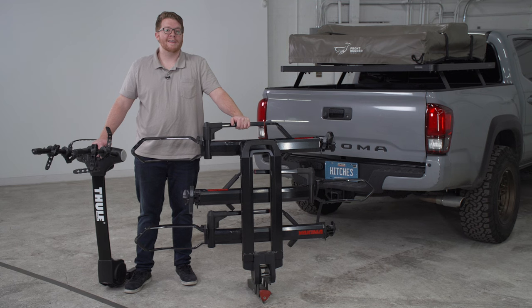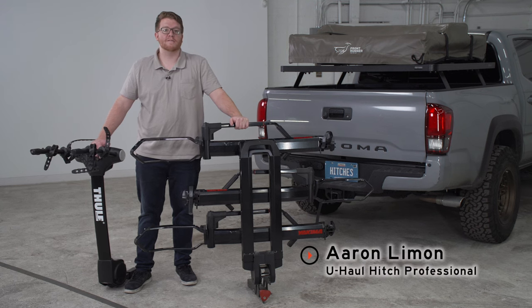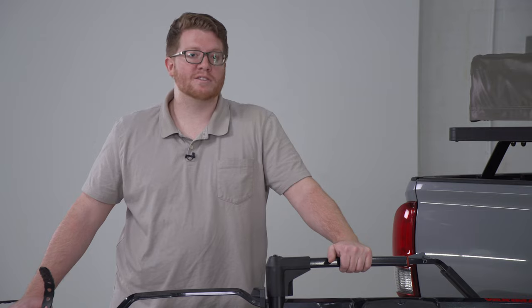Hey what's up you guys, I'm Aaron with U-Haul. In this video we're going to take a look at the two different styles of hitch mounted bike racks and which style will work best for you and your bicycle. Let's go ahead and take a closer look.